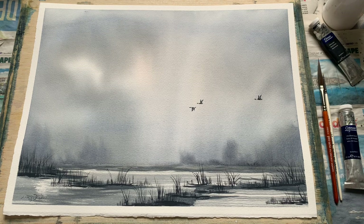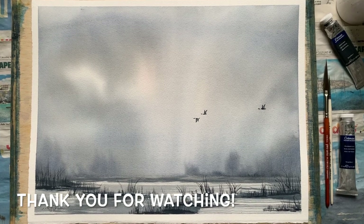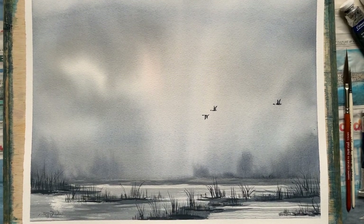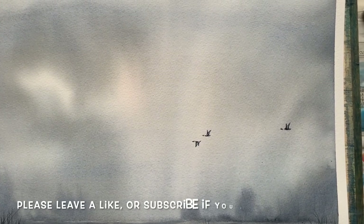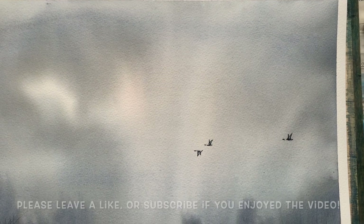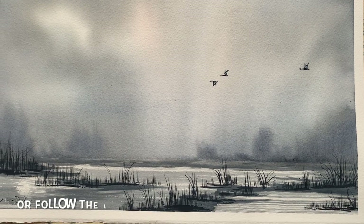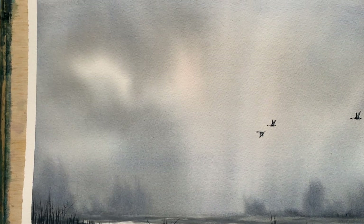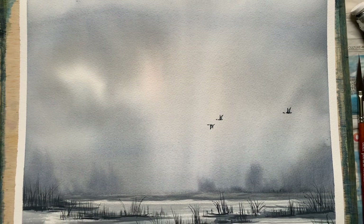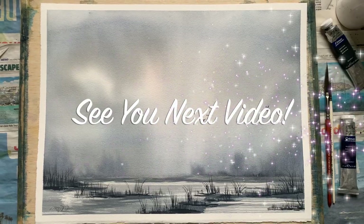If you're interested in painting something similar to this, I will pop my outline for these geese on my Patreon page, which you can find using the link in the video description, where I will also put a complete list of all the equipment and bits and bobs that I use for this painting. Thank you everybody for watching — I really hope you enjoyed this. I look forward to hearing what you thought in the comments below. Let me know if there's anything else you'd like to see me paint on this channel, and wherever you are, whatever you're up to, I hope you have a lovely rest of the day and I look forward to seeing you all again in the next video.